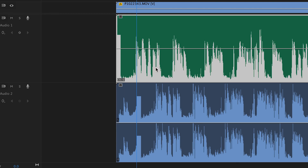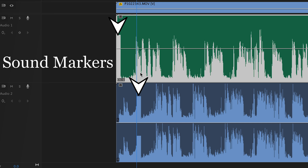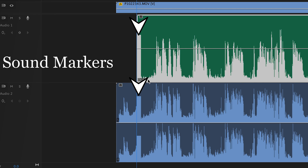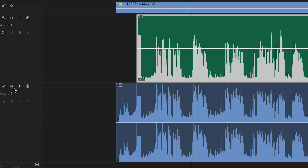Now you can easily copy both the camera video file and the F1 audio files into your editing software and use the sound marker tone to line up your audio easily. Then mute the audio attached to your video file, and you're left with the higher quality audio recorded on the F1.